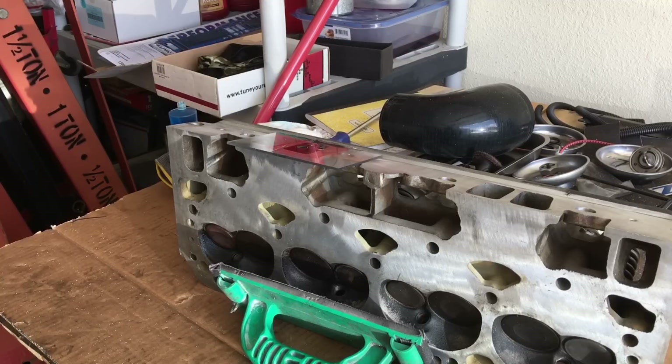Very, very pleasantly surprised that these LT1 heads are starting out at or above their rated size. I'll get a video of the exhaust port volume in a second, and then we'll blow these heads apart and start getting everything cleaned up ready to port.